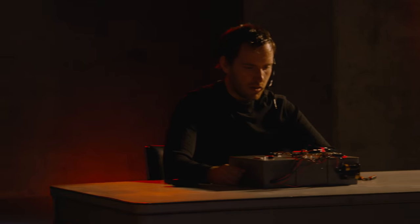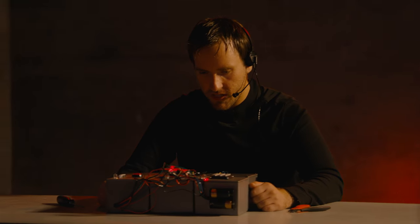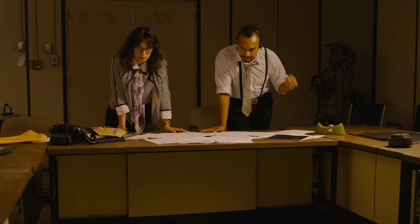Okay guys, I see the bomb. We only have five minutes to do this thing. Tell us what you see.